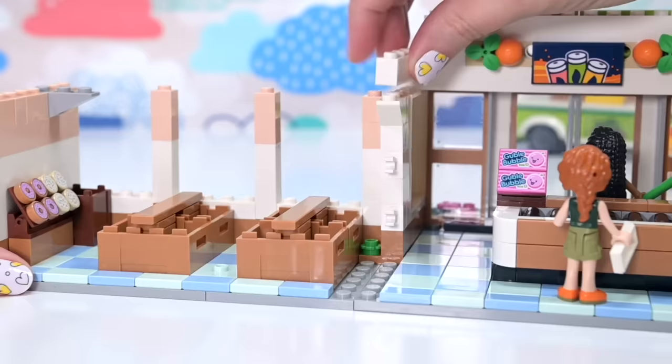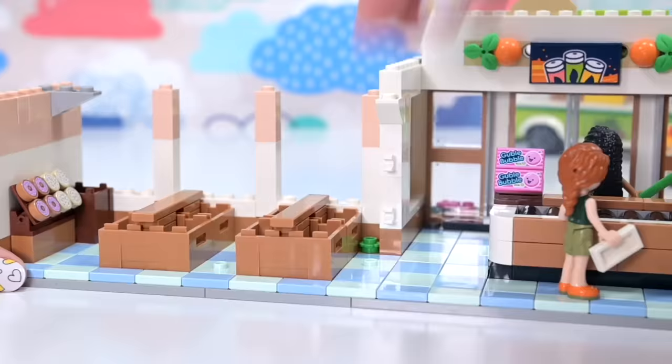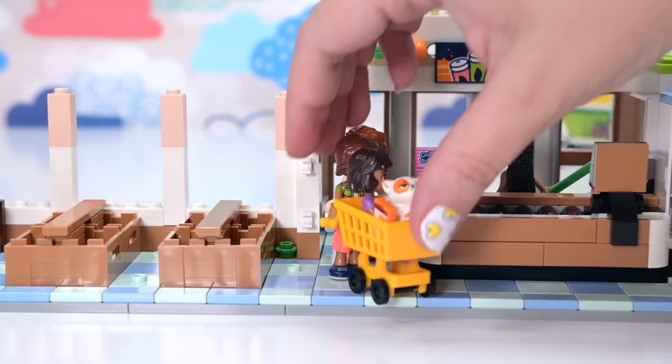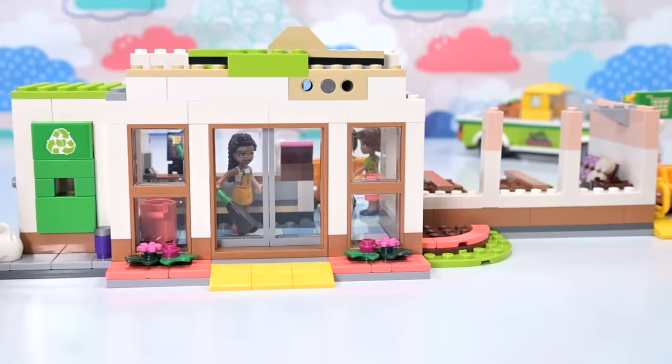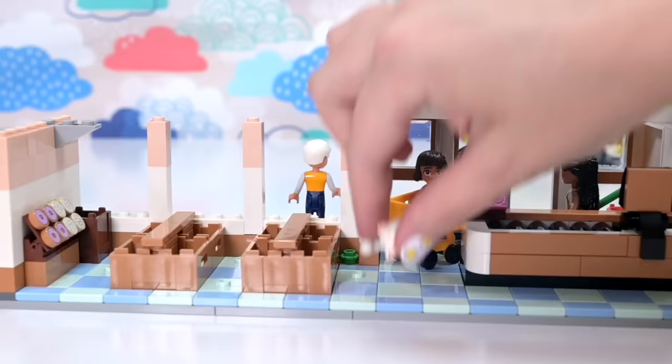These are the supports that are going to go in the middle of each of the crates, sectioning them up so that each crate can hold two different types of produce. Then we go a smooth bit over the top, and it goes around here on this side — so snug. It gets held in place with a couple of bricks up top and the tiles down the bottom. Another one with a little jumper stud there so you can stand a mini doll over there.